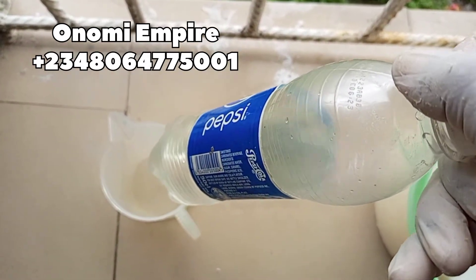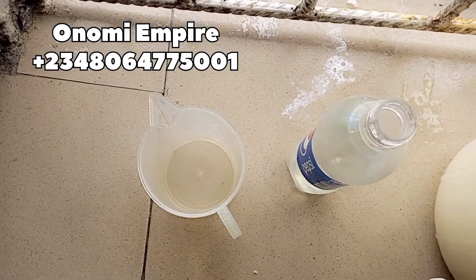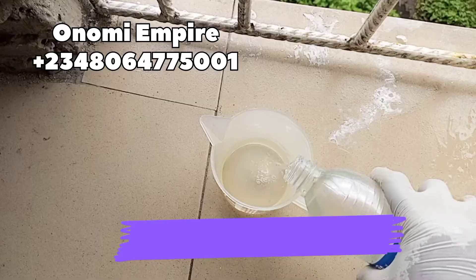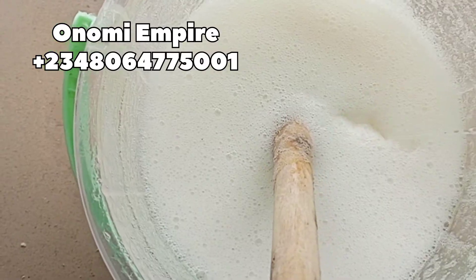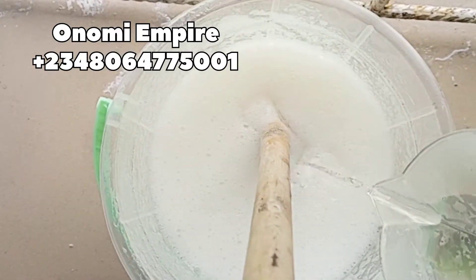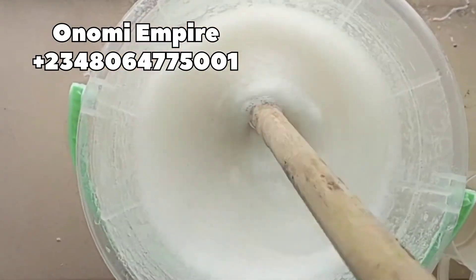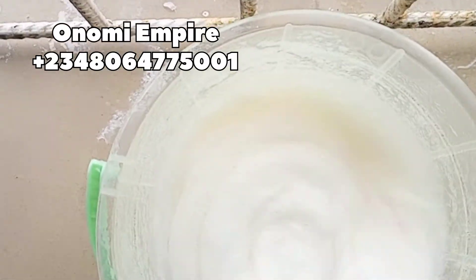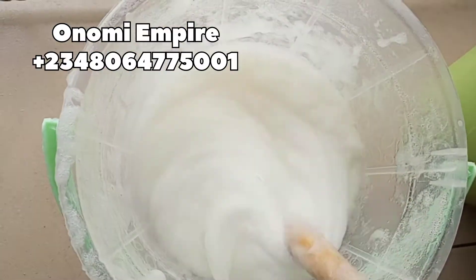HCl is a surface disinfectant agent used for household cleaning on tough stains — it is highly corrosive. I'm using undiluted, concentrated HCl for this production. Make sure you wear your nose mask so that you don't inhale the fumes. I've added in my HCl and I'm stirring — the minute we added the HCl, the production thickened a lot, you can see it's very, very thick.